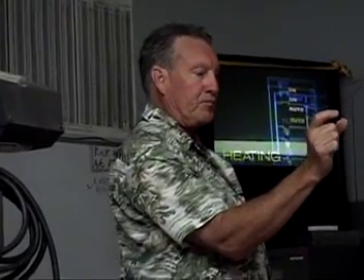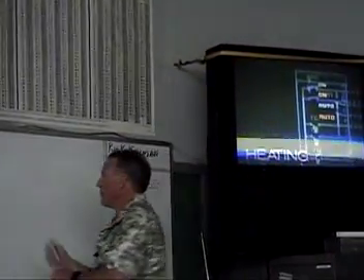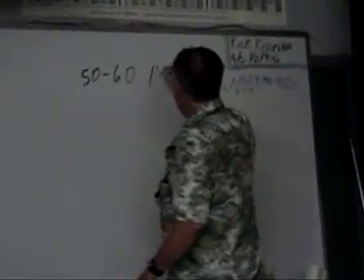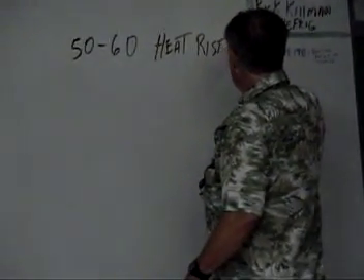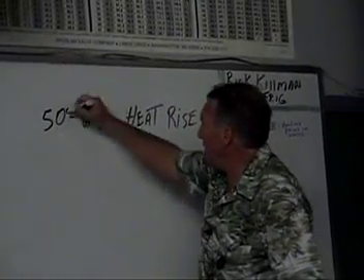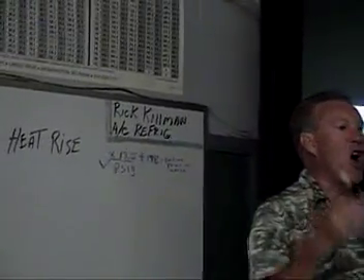That's why whenever you install a furnace you should do a heat rise test. Look on the furnace front — it says something like '50 to 60 degrees heat rise.' It might say '40 to 50' — it all depends on the furnace. Let's just say it says 50 to 60 degrees heat rise.